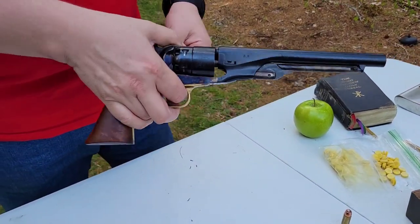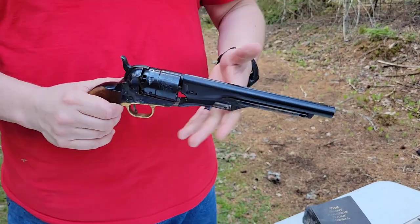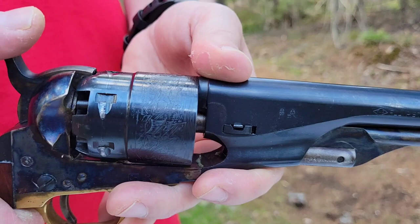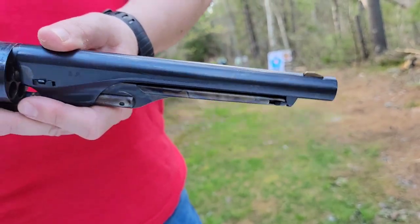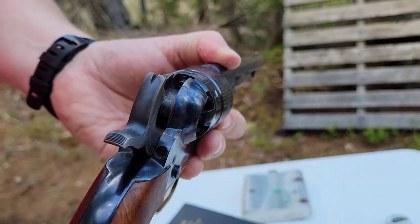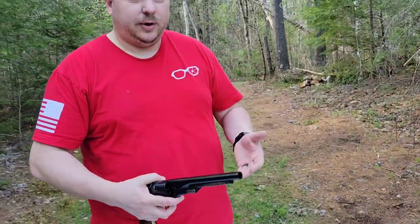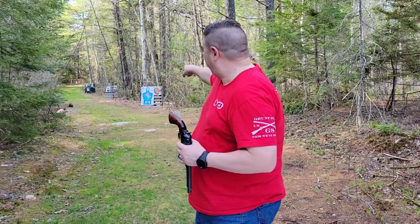I've got some videos out — we'll put the links in the description below for the loading and a bit of the history. This was also one of the first videos we put together. Little things like the naval battle depicted on it, this being an 1860 Army, and the fact that the rear sight is right there in the hammer. Today we're going to find out how feasible it was for guys to get in a gunfight with these things — draw and quickfire.